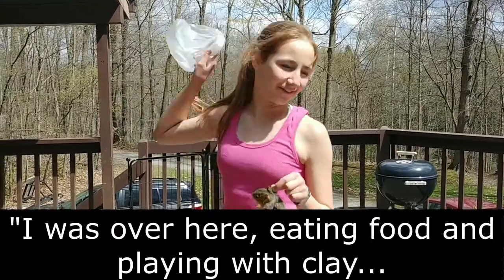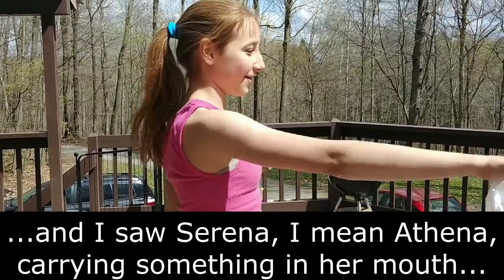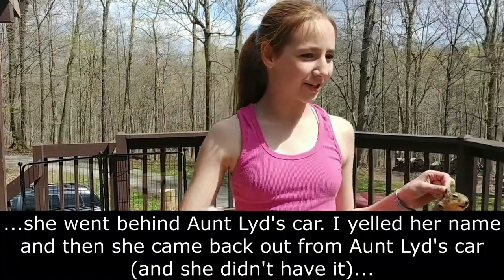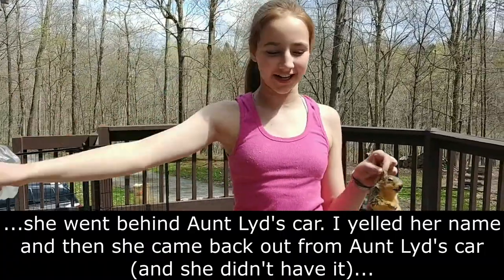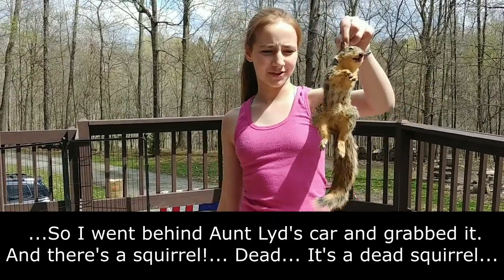I was over here eating food and playing with clay, and I saw Athena carrying something in her mouth. She went behind Antlin's car. I yelled her name, and then she came back out from Antlin's car. She didn't have it, so I went behind Antlin's car, grabbed it — and there's a squirrel.